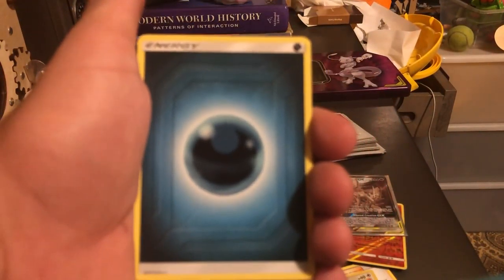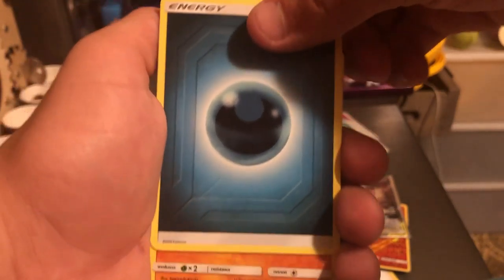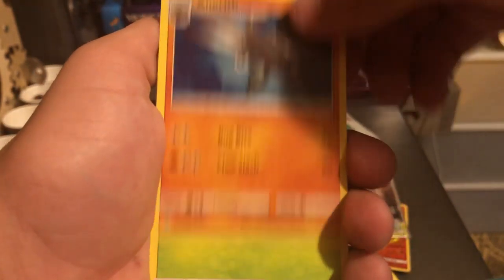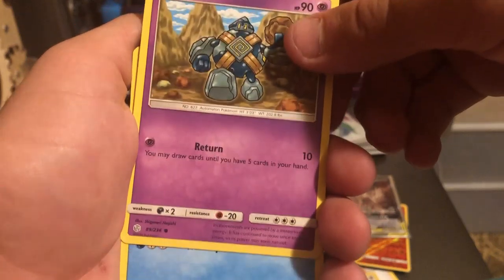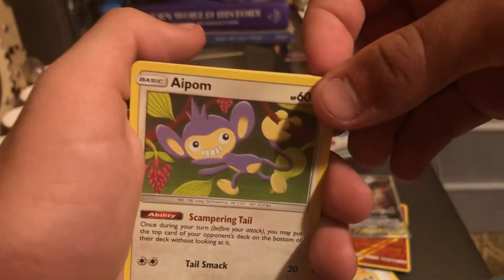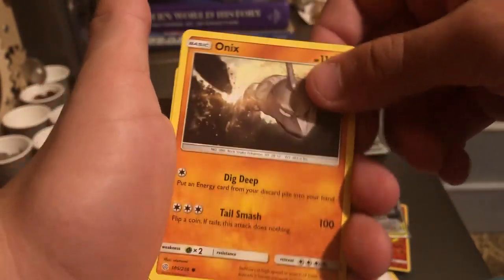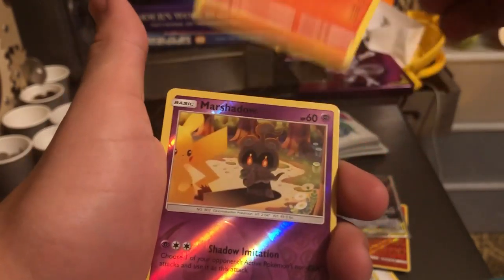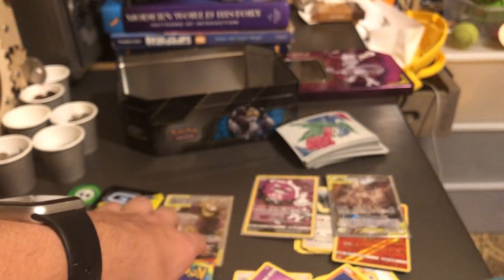Starting the next pack: Dark Energy, an Anorith, a Gloom, Lana's Fishing Rod, a Gligar, an Applin, an Onix, a Tepig, a Marshadow, and a Slurpuff. Nothing special out of that one.